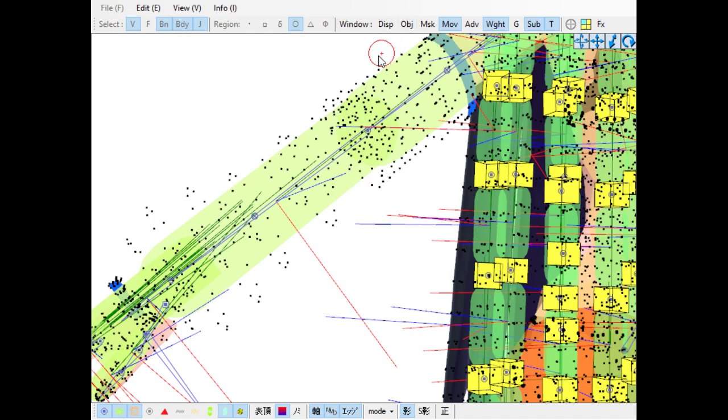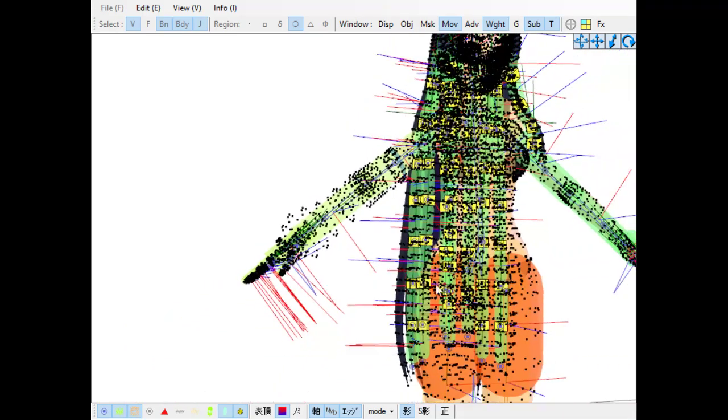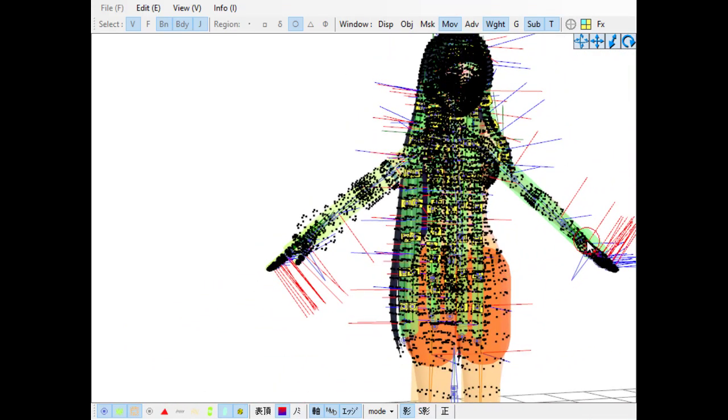So anyway, as I was explaining, these dots here — you have to connect those to the part of the body that you want it to move with. And to do that while that part is on the body, to me, seems impossible.